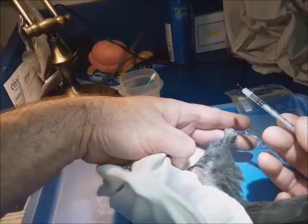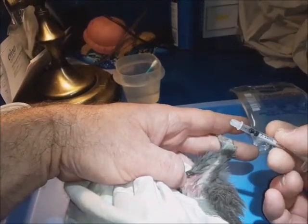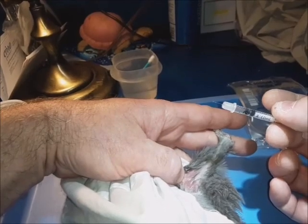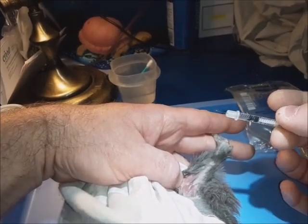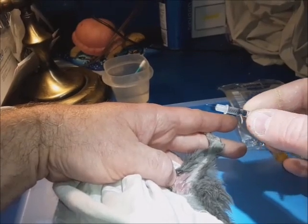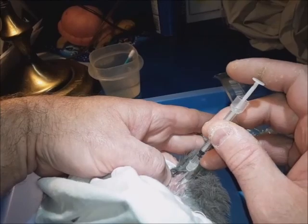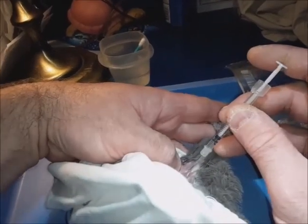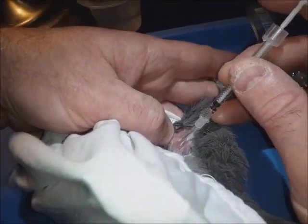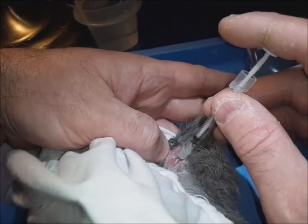I'm giving about five units. Turn the needle so you can see the bevel — the cut edge of the needle. You want the beveled edge to be up. Then direct the needle in at about a 45-degree angle to the leg to make sure it goes deep enough.